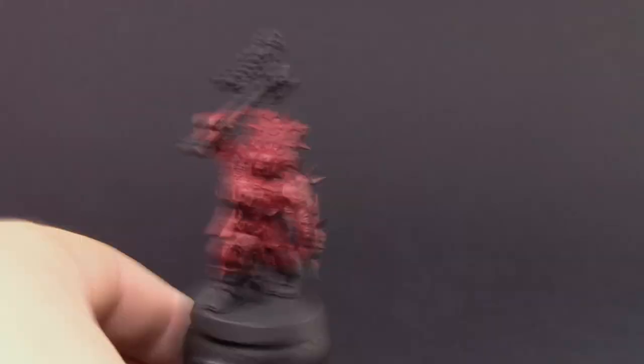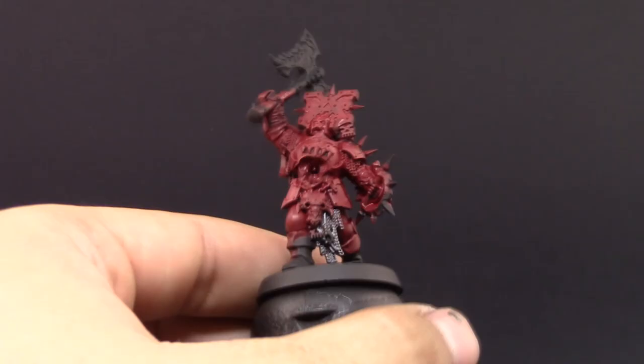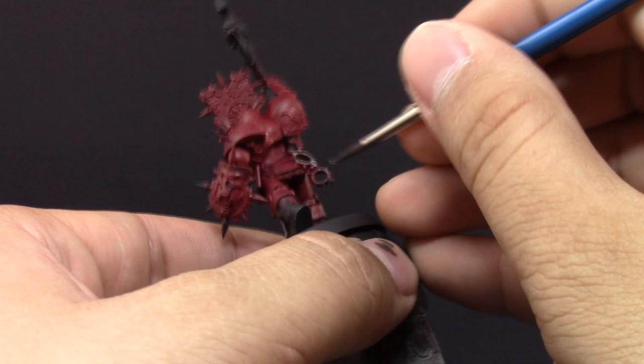Once that's done, I'm going to use Lead Belcher and pick up all of the chain mail and places that you want to be silver. Here I switch to a size 2 round brush to go into all of those details. We're not very concerned about being clean unless you're getting into the red. I'm just picking up all of the places that are going to be silver around the model — it's a fairly easy step. I'm working from red as a base and then painting all of the details one by one.